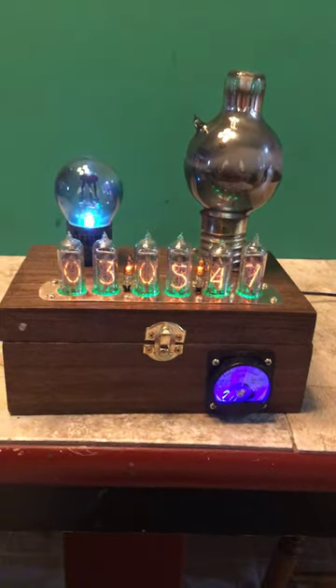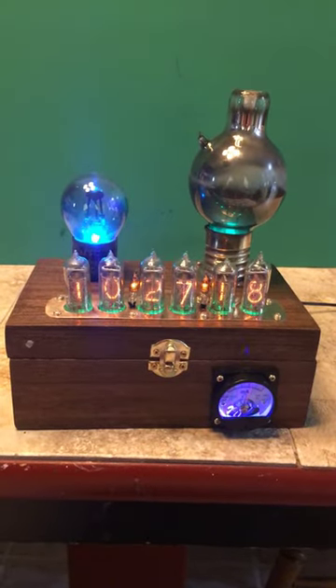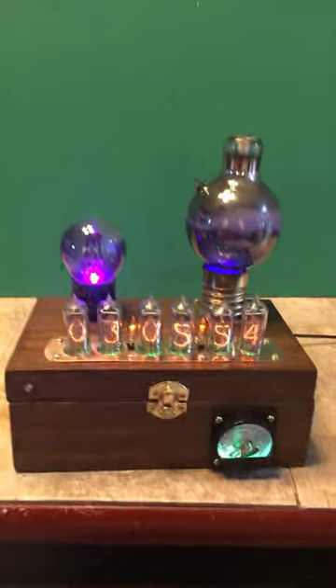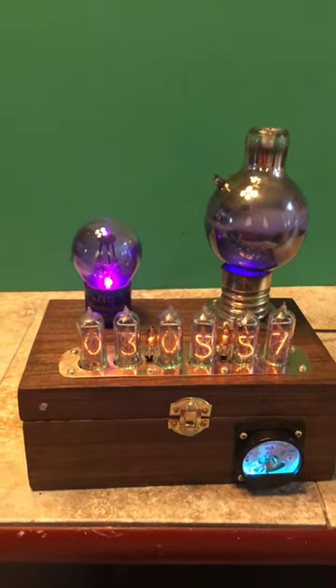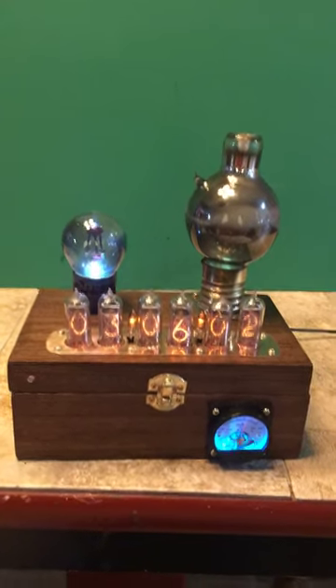If you have a thing for round tubes, this is the clock for you. On the left is a tennis ball RX 642 tube, bottom left with an RGB, as you can see it changing colors.